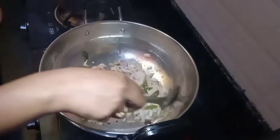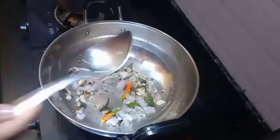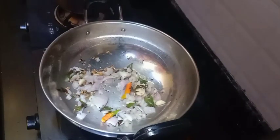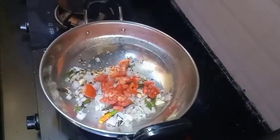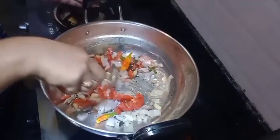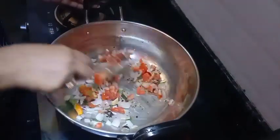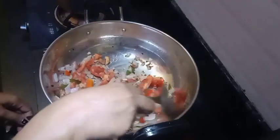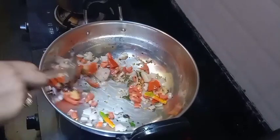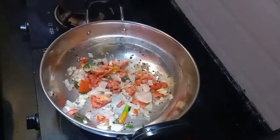I will fry the oil in a small amount. Now we are going to fry the tomatoes and cut the tomatoes. We will cut the tomatoes, fry the tomatoes, and fry it in the pan.